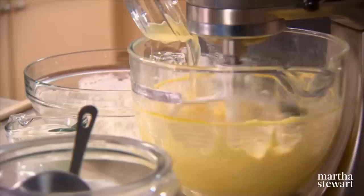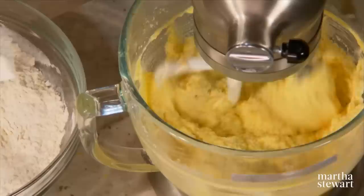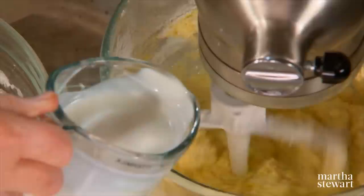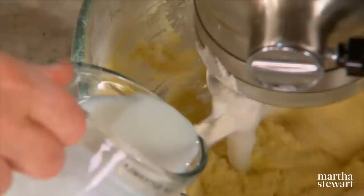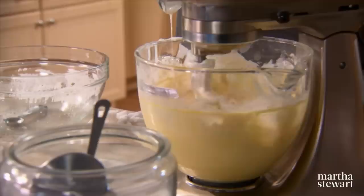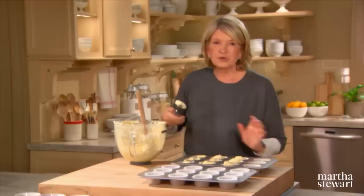Add two tablespoons of lemon juice and your dry ingredients, alternately with one cup of buttermilk. If you don't have buttermilk, you can make your own at home — just take one cup of whole milk and add one tablespoon of white vinegar or cider vinegar, let it stand for a little while, and it curdles and acts like buttermilk. Then you're ready to fill your cupcake liners using an ice cream scoop, which will make 24 delicious cupcakes.